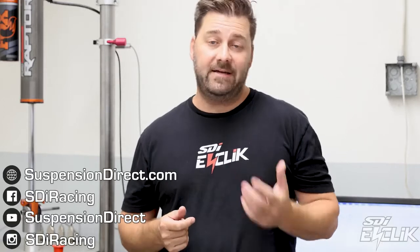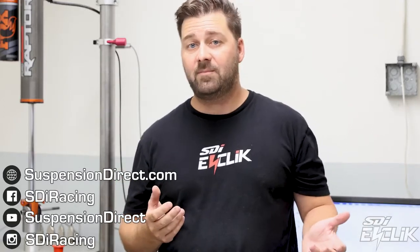Thanks for watching our video. If you want more information, please go to our website, suspensiondirect.com, or you can check us out on Instagram, Facebook, and YouTube. We have tons of videos up on some of our other E-Click products, and we're going to be adding more and more videos as the Raptor stuff comes out. So check us out. Thank you.